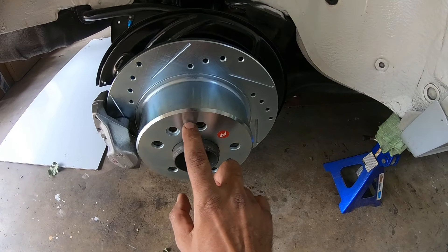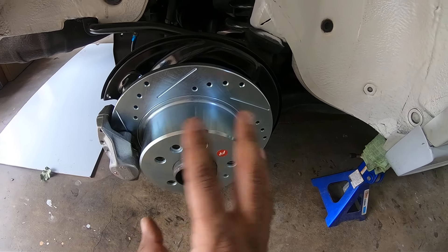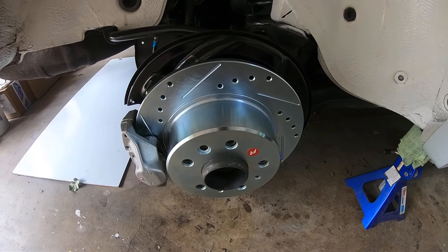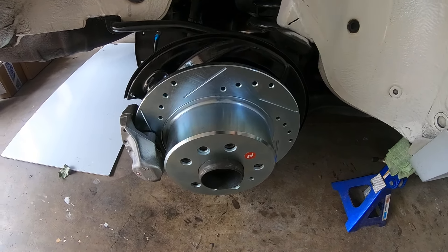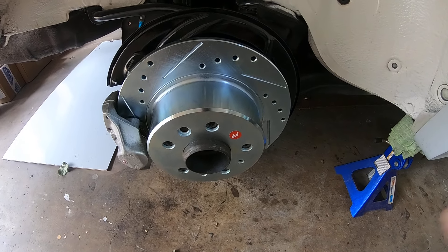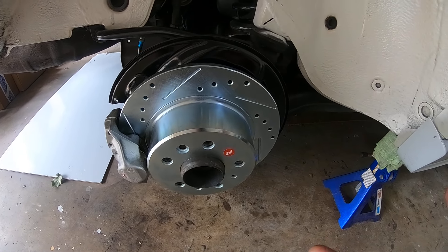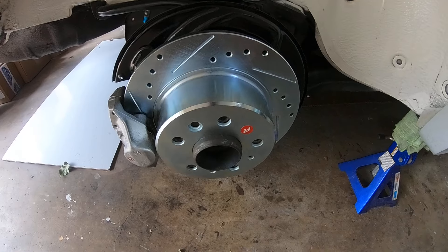Once you install the self-adjuster — which sits at the top between both sides of the brake shoes — make sure you orient that adjuster properly. I say that because I've seen guys accidentally reverse the orientation. The adjusting wheel needs to be facing forward on both left and right sides. That way, once you set the parking brake, it'll self-adjust over time and give you that constant four clicks to engage the shoes on the inside of the rotor.